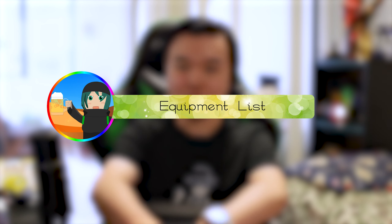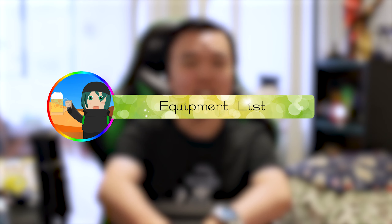All right guys, I realize I'm not actually a photography channel or one of those kind of channels, but I kind of want to do one of these kind of videos that you tend to see on those channels. It's one of those 'what's in my bag' videos.